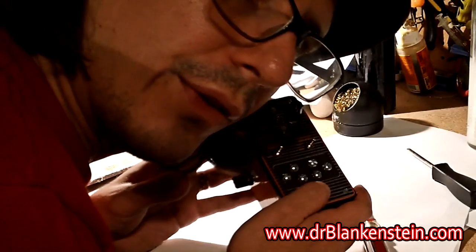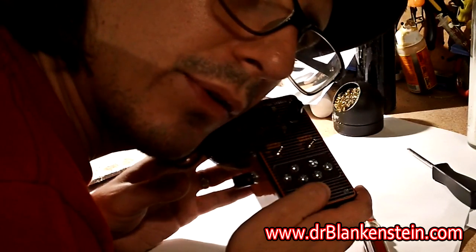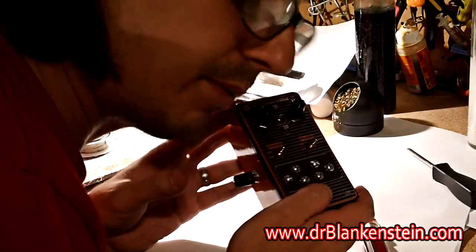And that, my friends, is how a Dr. Blankenstein Atari punk console is born.